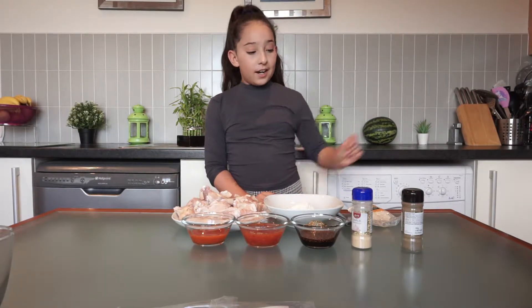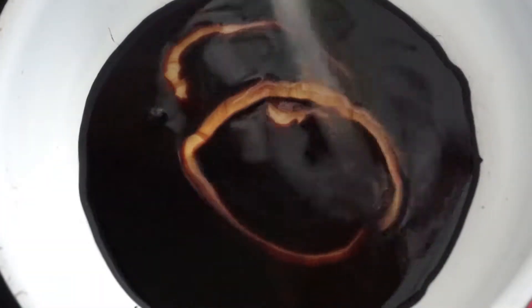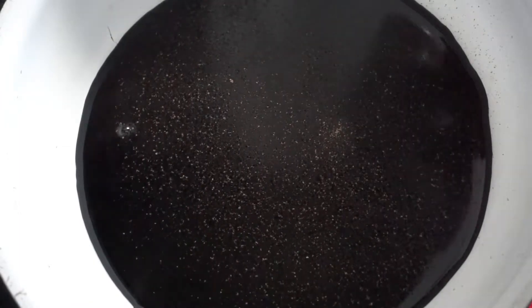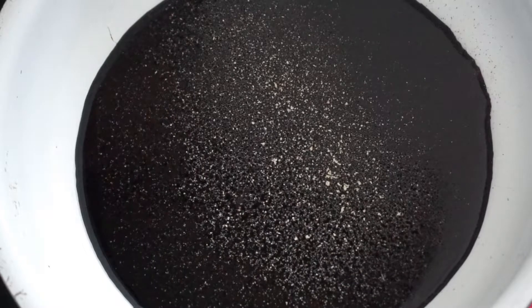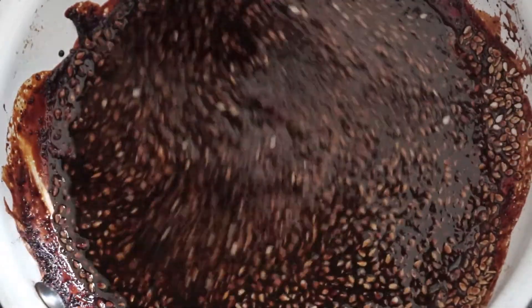We have black pepper, garlic powder, and teriyaki sauce. So we're going to heat our pan for the teriyaki sauce. We're going to put soy sauce in it, then honey, then black pepper and garlic powder. Then we're going to mix it — make sure you cook it at low heat. We're going to put sesame seeds in it and stir. The teriyaki sauce is ready!